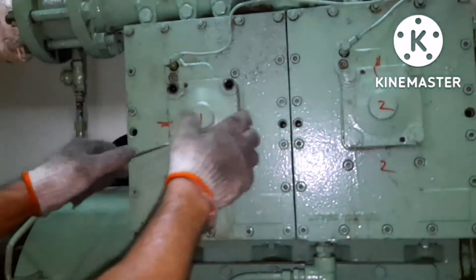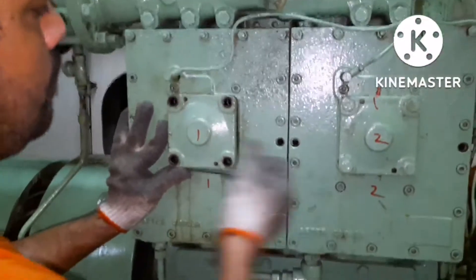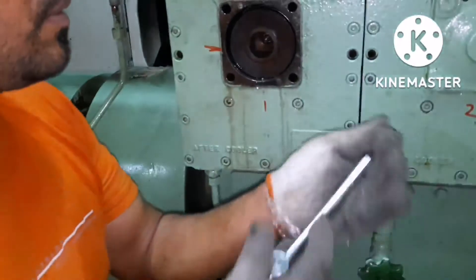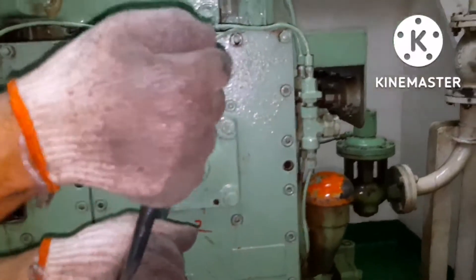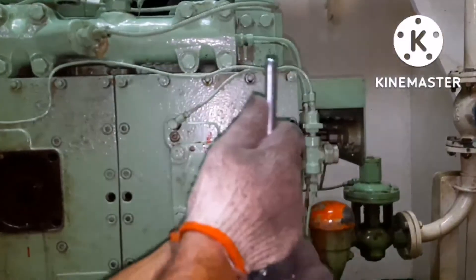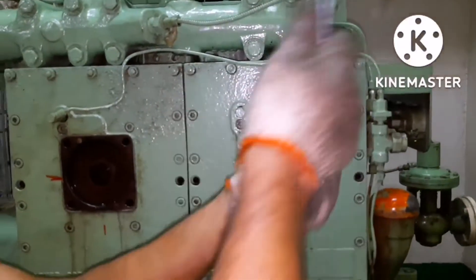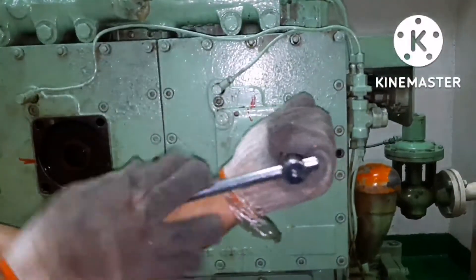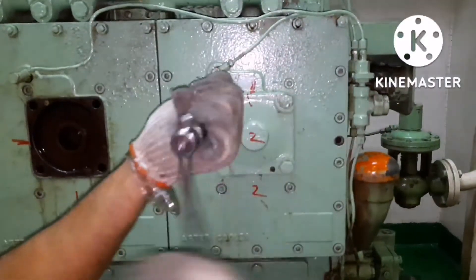If the flange is not coming out, you can use those two small holes on the top and bottom — just use bolts and jack it out. You can see an O-ring here; you have to check the O-ring condition. You can remove the flange by jacking or by tapping. The idea is to remove it without damage. I am opening the other side also — both are high pressure valves.